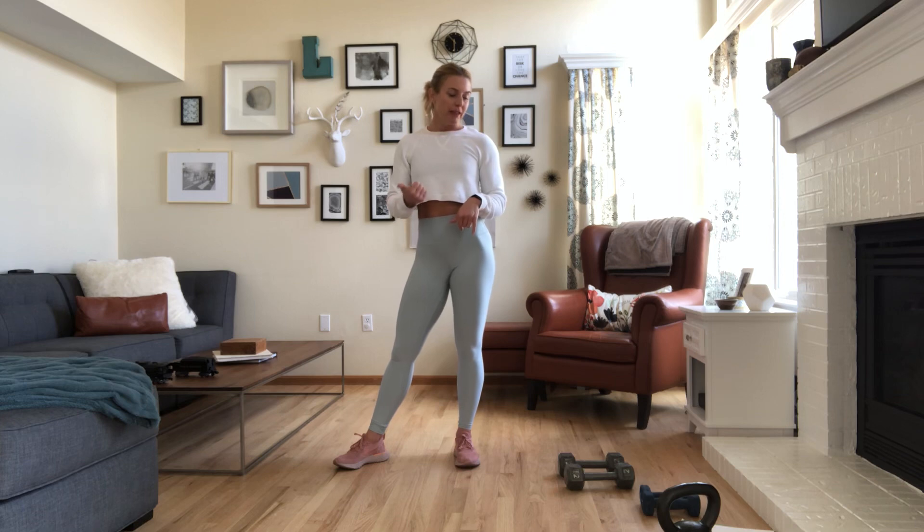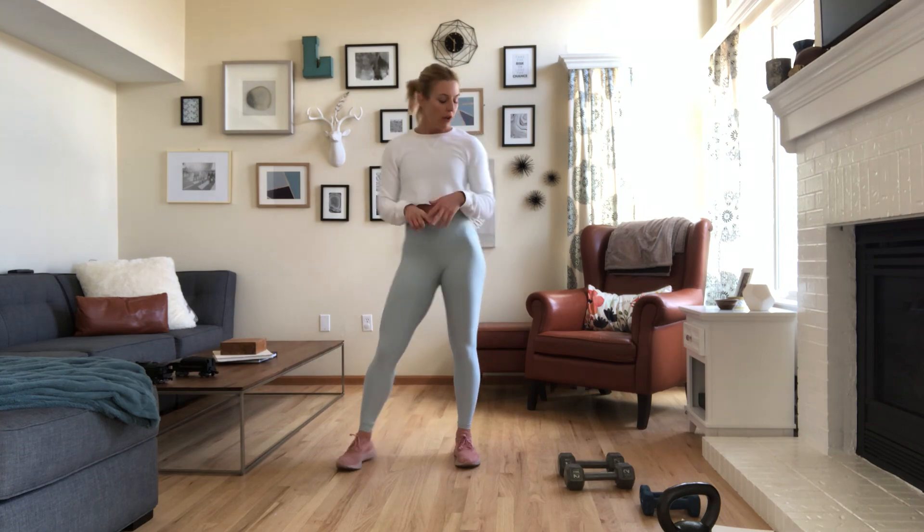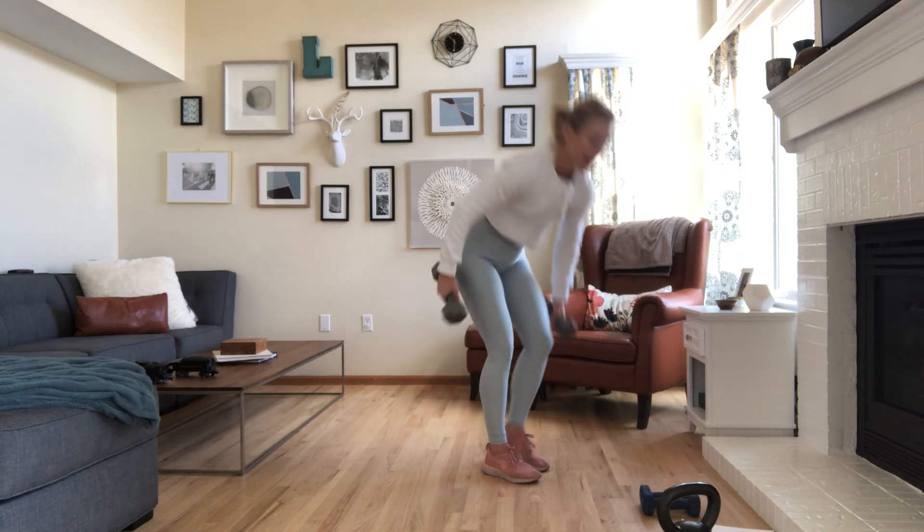Our first movement is a squat to a curl and a press. You need a medium set of dumbbells, a light set of dumbbells, and then a kettlebell — or you could use that medium set of dumbbells as well for this workout. I'm going to use my 12-pound dumbbells for the squat, curl, press.